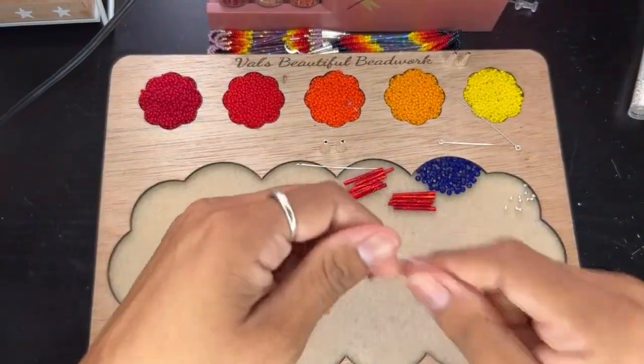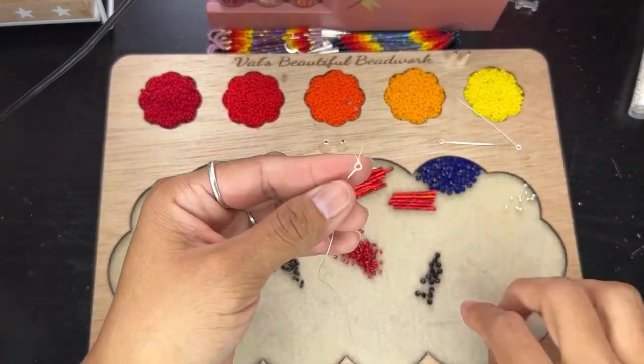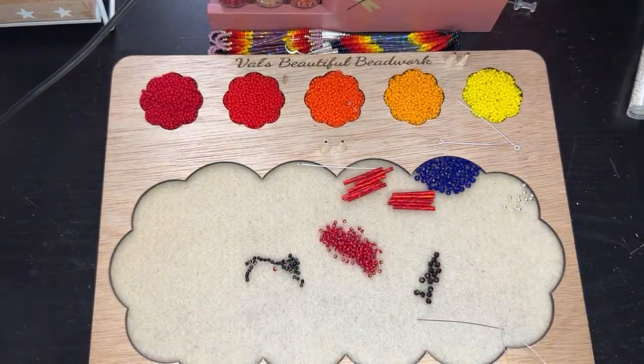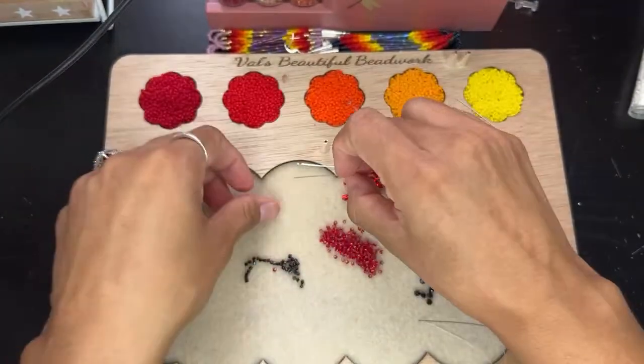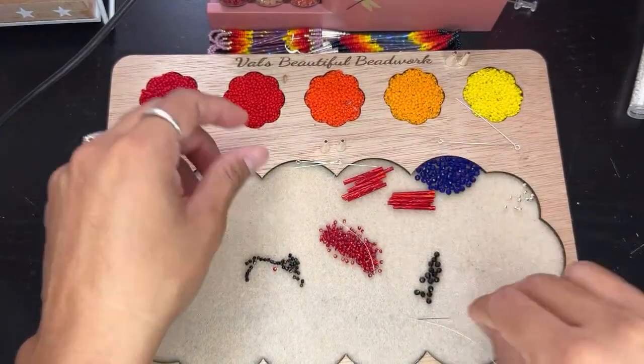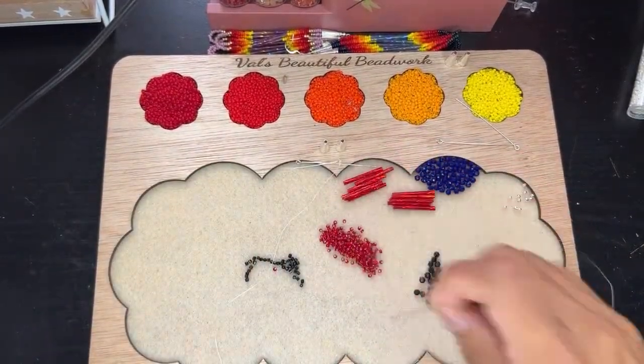I went ahead and threaded my needle. This little piece of thread right here I like to burn. Alright, I just burned it. We're going to go ahead and put your eye pin wherever you feel comfortable — I usually like to put it right here.